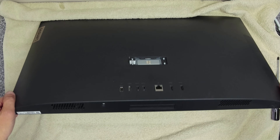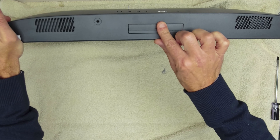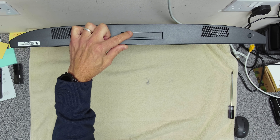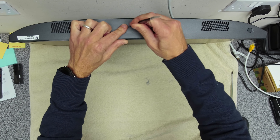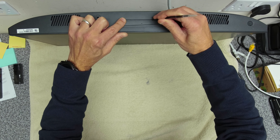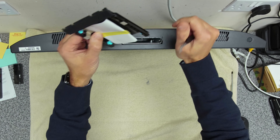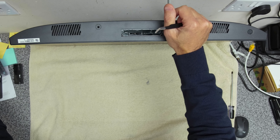The next bit is quite tricky. Underneath the bottom here, there's a little flap. This contains just a drive cage for additional storage. There's no additional storage in here, so we're just going to move this down and then pull it out and put that to one side.